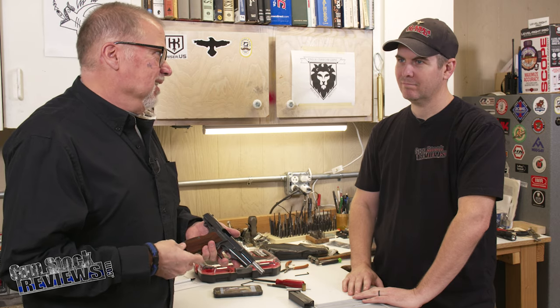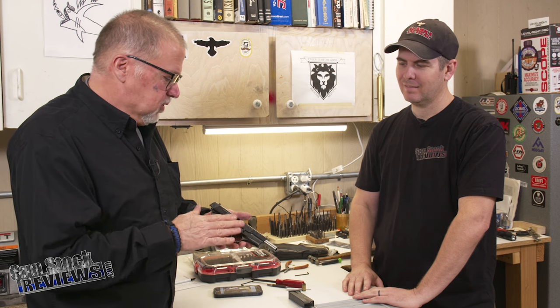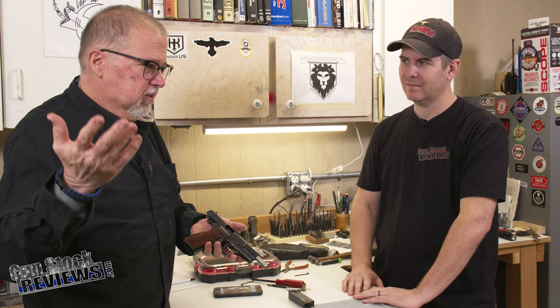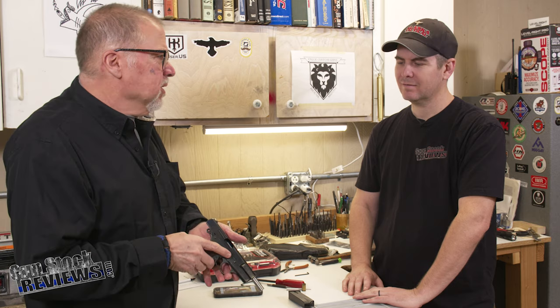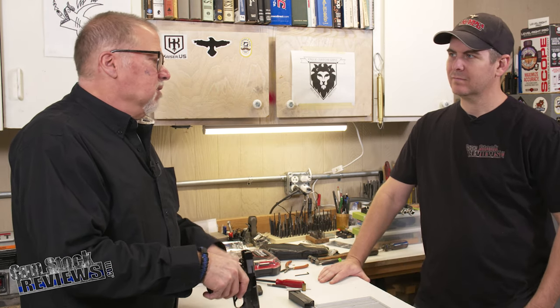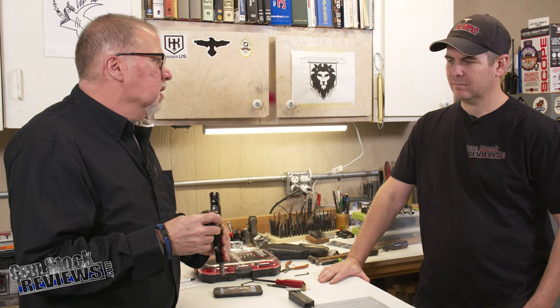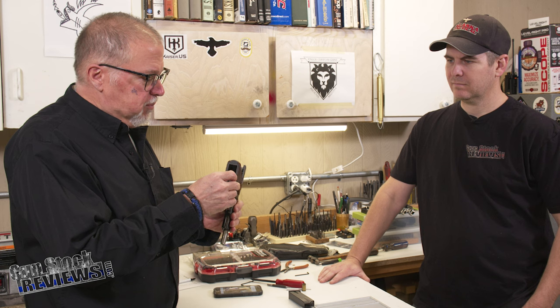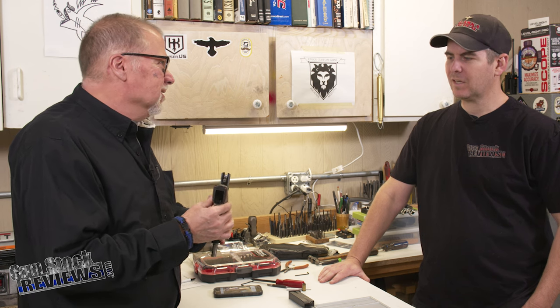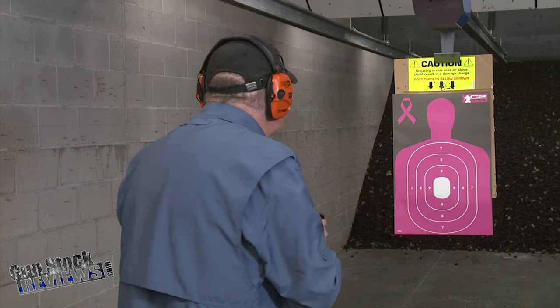Yeah, Dave is that big. So this one is an interesting pistol — it's part of his family, and originally I was kind of apprehensive to tell him to customize it. The only thing we changed: we put these nice wood grips with palm swells on it. These are not real Spiegels, but similar.